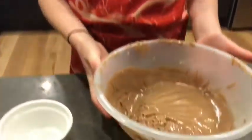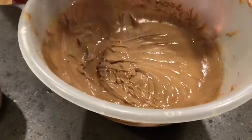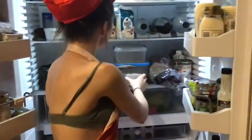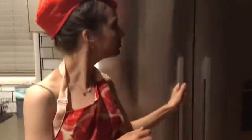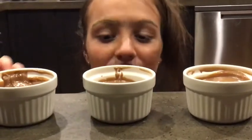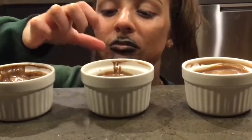Now the mousse has been whipped and is fluffy — so creamy. I'll be separating it. These are my finished mousses. They're very good. Thanks for watching. Please subscribe and go follow my Instagram. Bye.